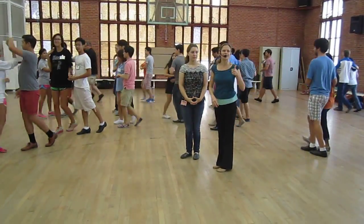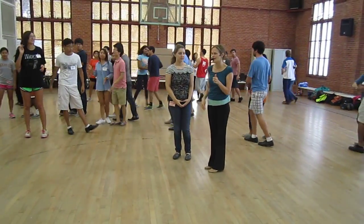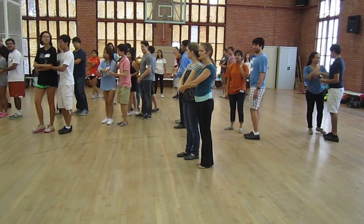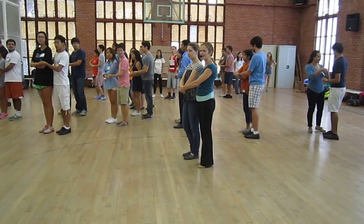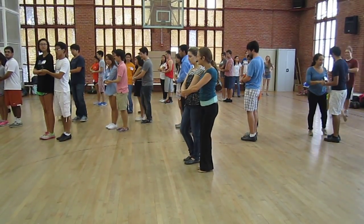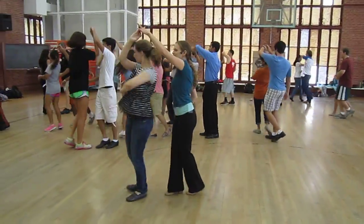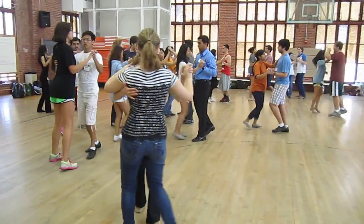Good, good. The last thing we did today was a cuddles exit. So follow us — cross your right arm on top. Let's do our cuddles exit to close. Inside turn. Ready, go. Quick, quick, slow. Prep. Inside turn. Catch and close.